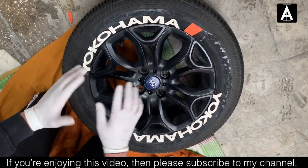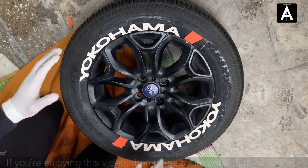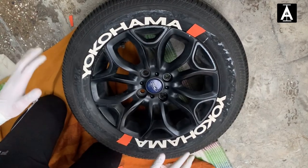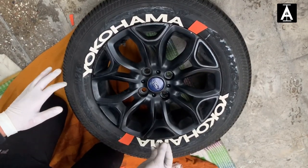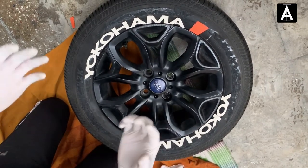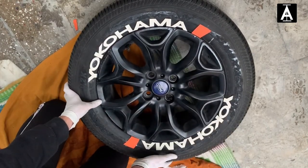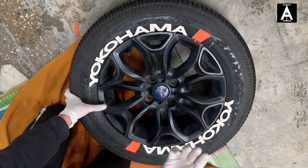Please comment and tell me how it looks! One thing I want to tell you — after putting tire stickers on your car, don't drive it for a while. If you give it 6 to 8 hours, the tire stickers get time to become durable and stick properly. The Ford EcoSport has 5 alloys, so you've seen one — I will now put stickers on the remaining 4 and then discuss how much time it takes.